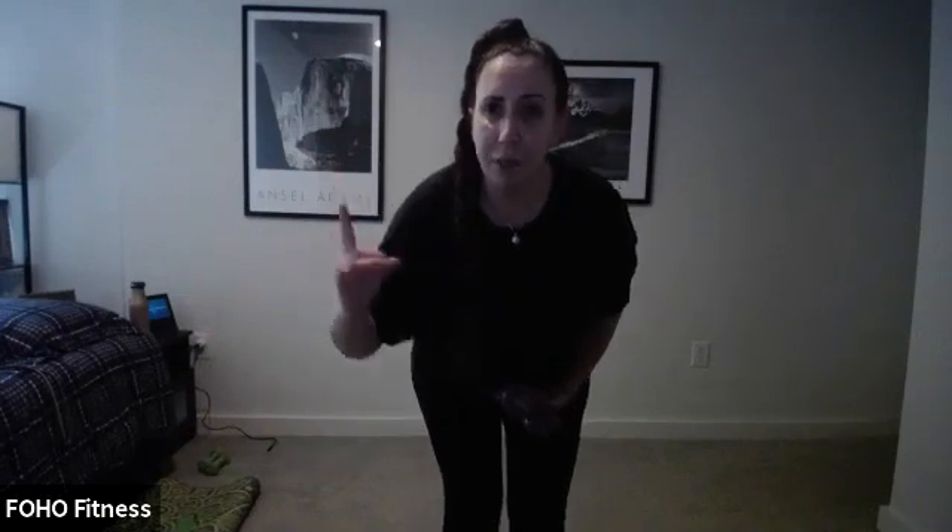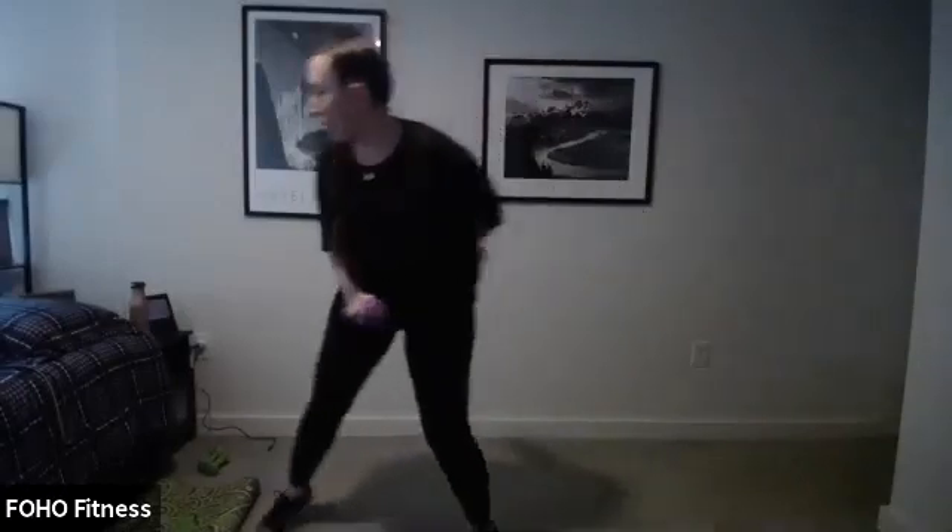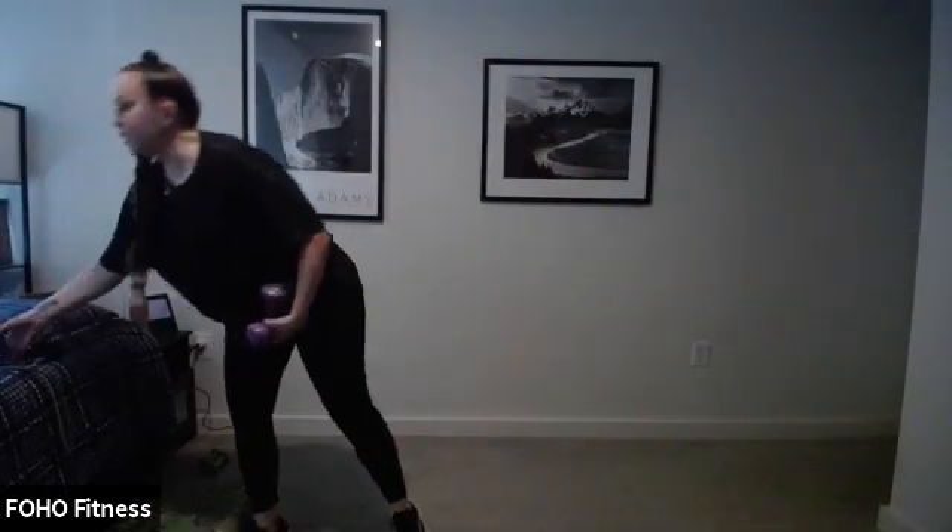Squat, pulse, and press. How can we change this intensity? Maybe you go lower in that squat, extend a little higher up for full range of motion with your press, or grab a heavier set of weights. Less than ten — remember, it's a pulse, pulse, and then a press. Push that booty back. This is the last time we go through this circuit.